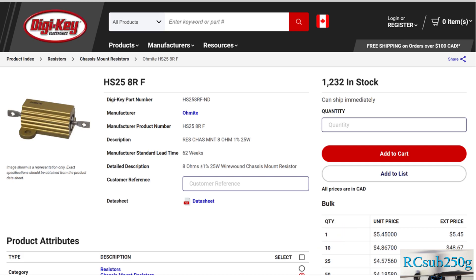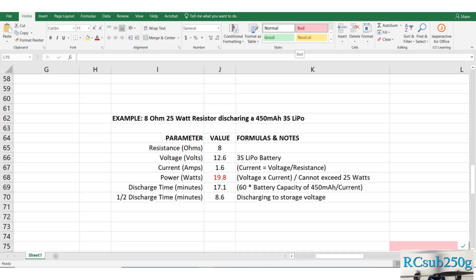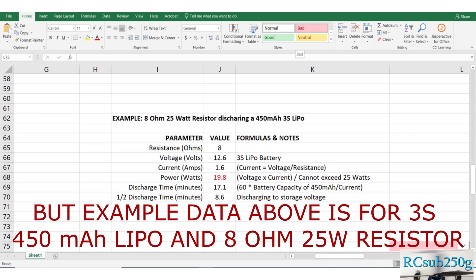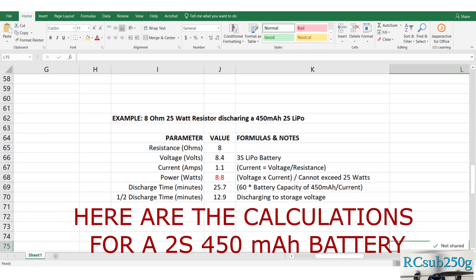You do need to select the correct resistor in terms of the resistance and power rating. Here are the technical details for those that are interested, but in a nutshell, I typically use an 8 ohm 25 watt resistor, and that takes a fully charged 500 milliamp hour 3S battery to its storage voltage of 3.8 volts per cell in under 10 minutes.